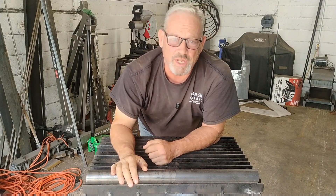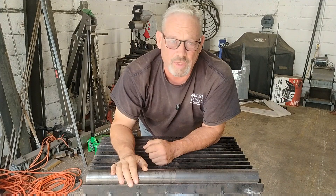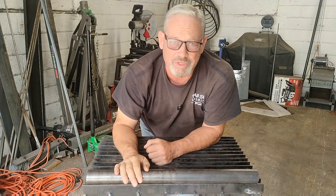Hey y'all, just a quick video for you today. I want to show you a tool that I made that I use quite often, and I'm going to show you how to make one too.